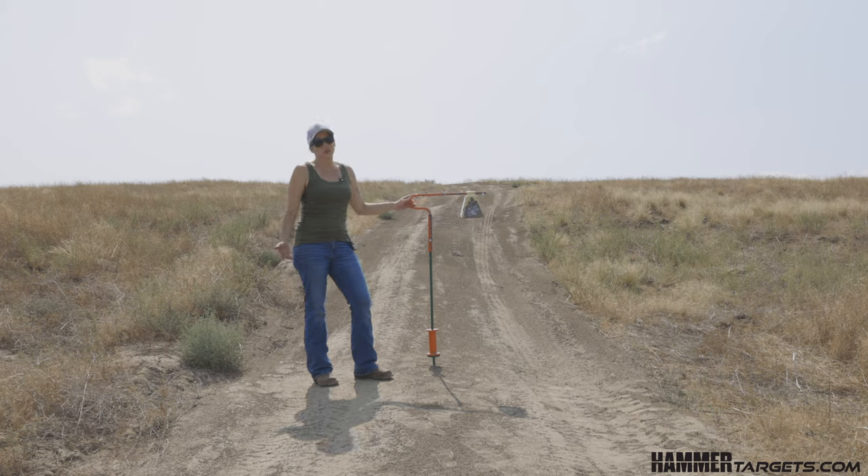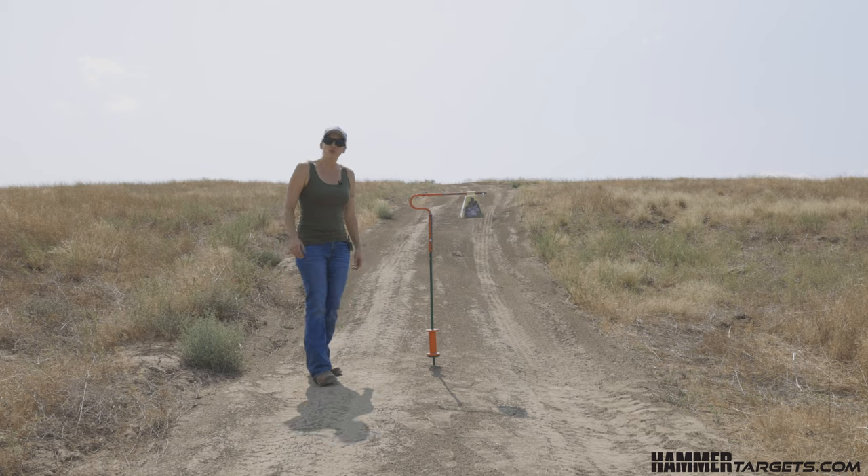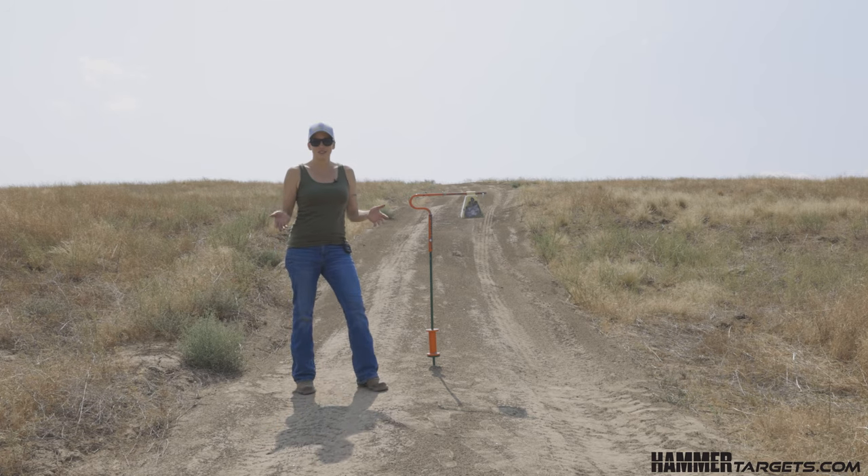A lot of people ask why shoot steel — well there's two reasons: number one, you get that audible feedback, and number two, it's fun. So now we're going to do a side-by-side comparison so you can hear the difference.